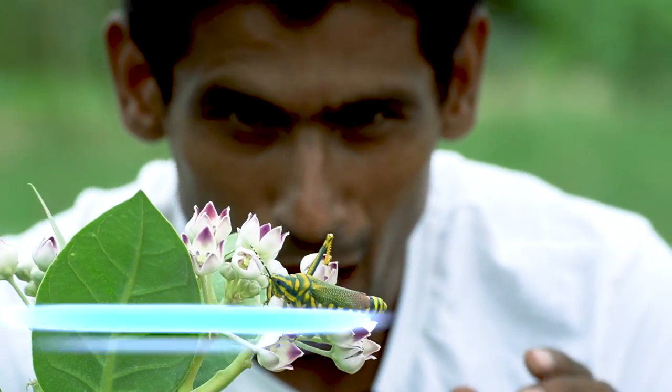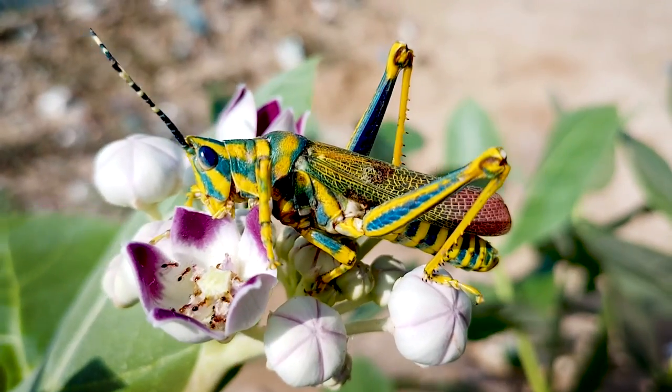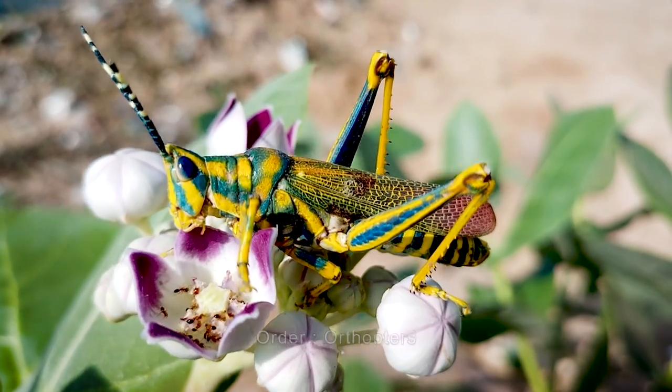Today's subject is Chilo Siris Pictus, which belongs to the order Orthoptera. In this order, the world's all crickets and grasshoppers are grouped together.